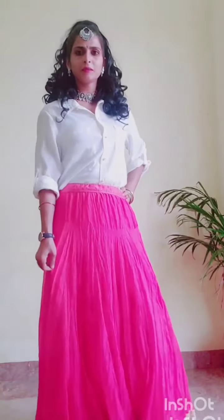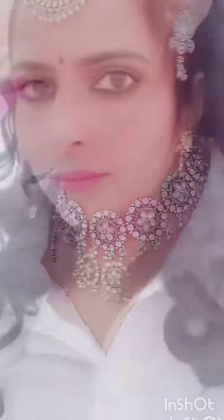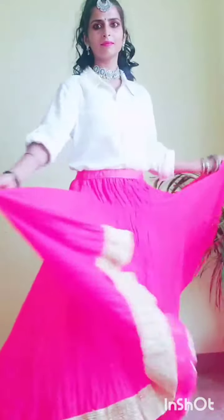Next, I have made this white skirt with Gajri pink color, paired with oxide jewelry. I have also sourced these jewelry from the market. I have created a beautiful hairstyle. It is a very comfortable, modern, traditional look.